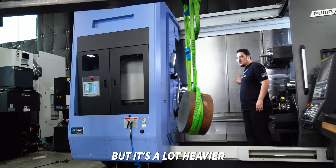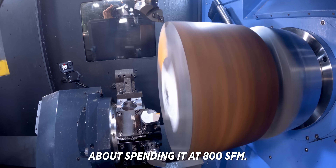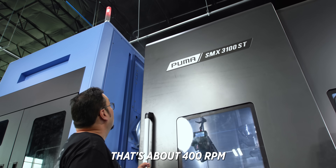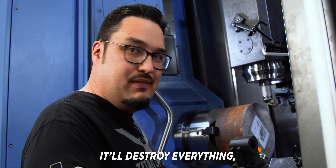I said I wanted to cut a 12-inch piece of stock, but it's a lot heavier than I thought it'd be. I'm actually kind of worried about spinning it at 800 SFM — that's about 400 RPM. That's pretty fast for being that big. I'm actually really worried about it coming out. It'll destroy everything.